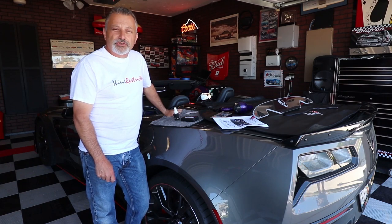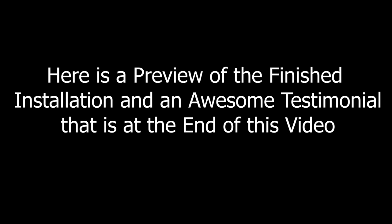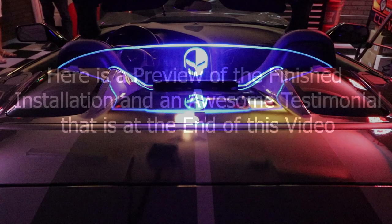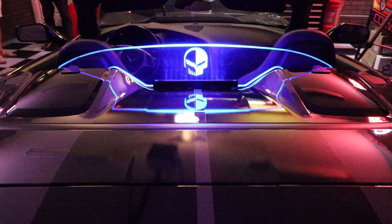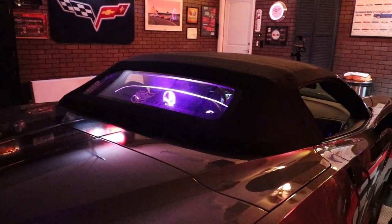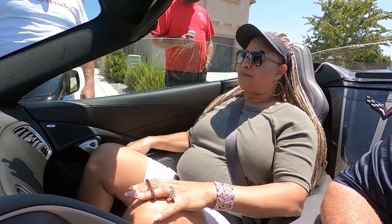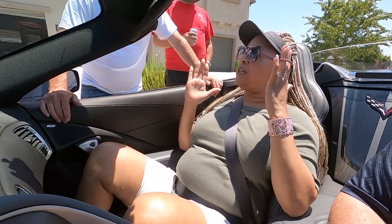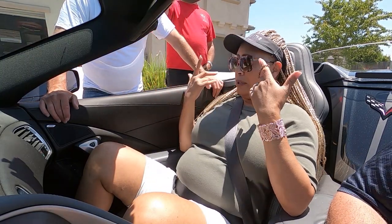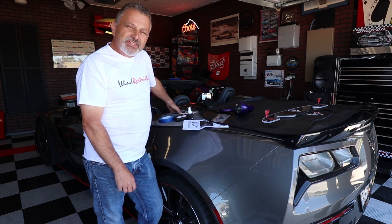Today I'm going to be showing you how to install a wind restrictor in a C7 convertible Corvette. Welcome to the channel, my name is Scott and today I'm going to be installing a wind restrictor on a C7 Corvette convertible.